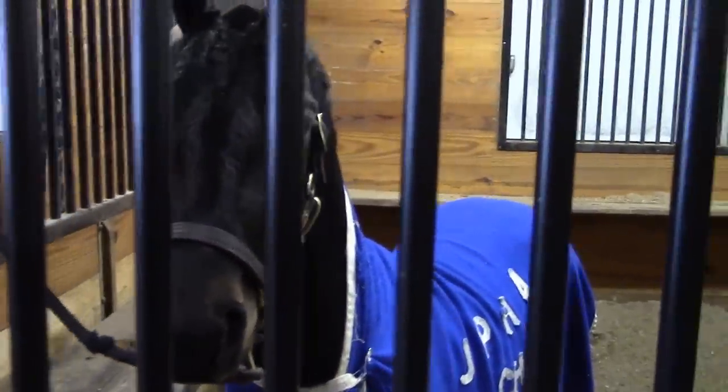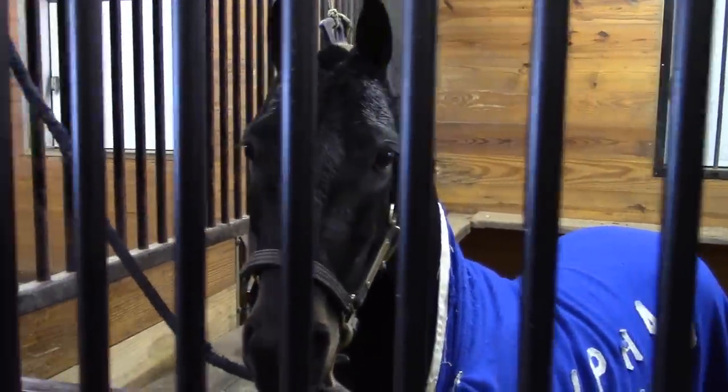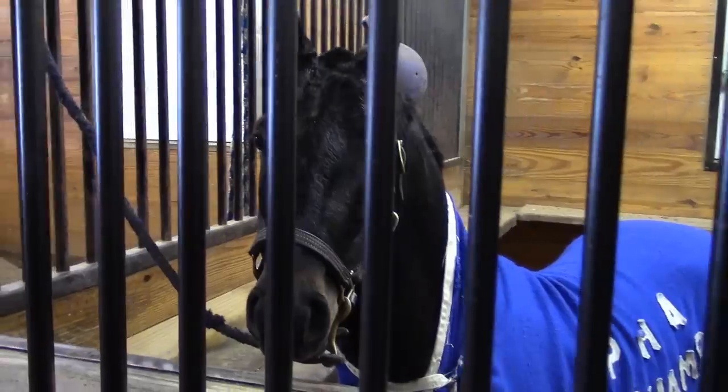Here's Handsome Harry, cooling out after his workout this morning. Beautiful stallion, son of Twin Willows Handsome Dan.